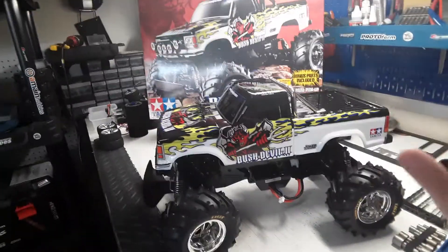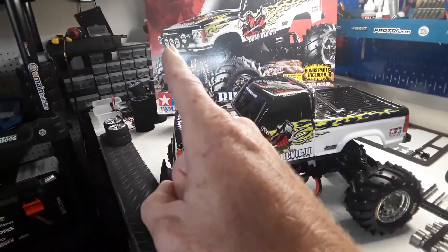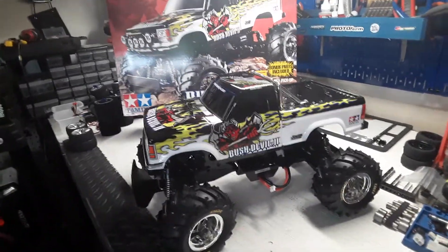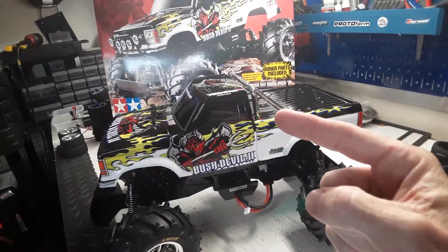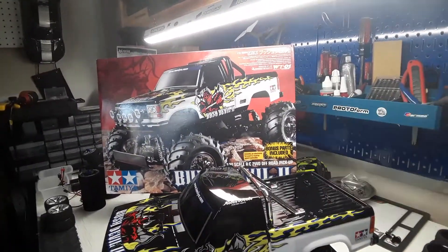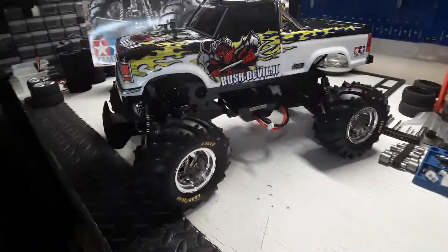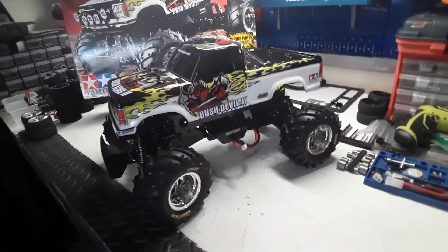I'll point out a couple things quickly — it's not exact. I don't have the front light grille because it's on the Blackfoot 3 body. But I did change the roll bar; I got a little aftermarket chrome roll bar instead of the original black one, which I think looks pretty cool. Same tires, and I did put some Goodyear lettering on them.